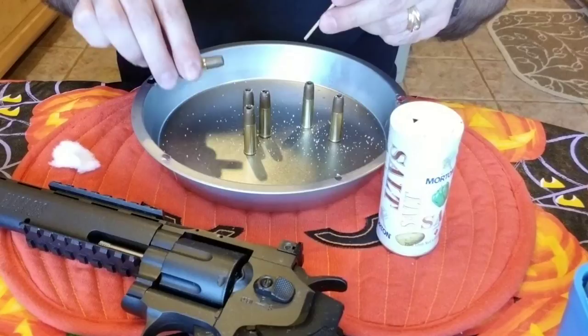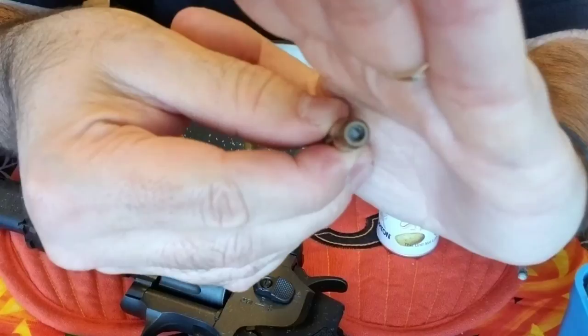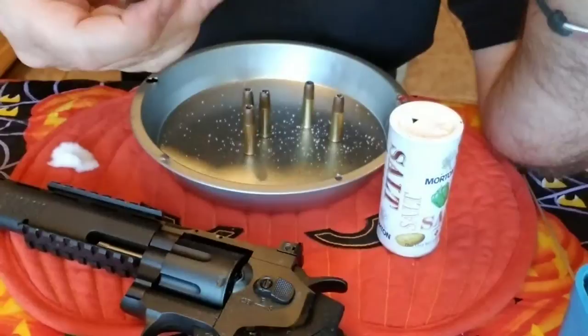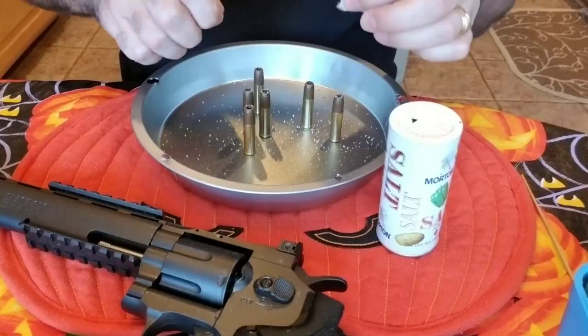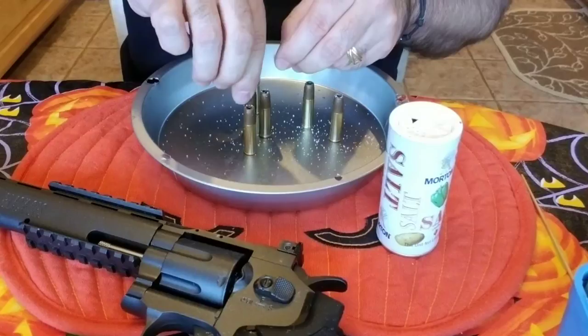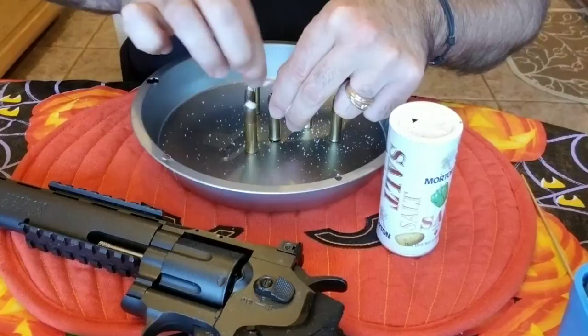I got definitely too much in there so I'm gonna sprinkle a little bit out. When you get done, you'll see I'm not all the way to the top but it's full of salt — and obviously you know why, because we've got to put another plug in the top.